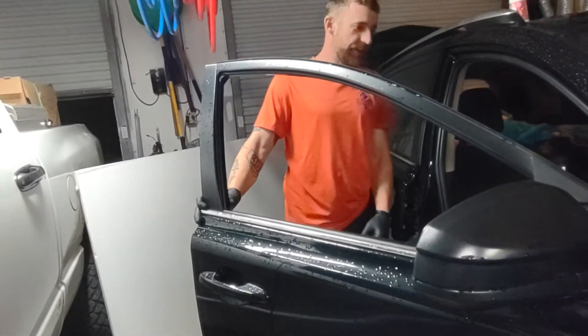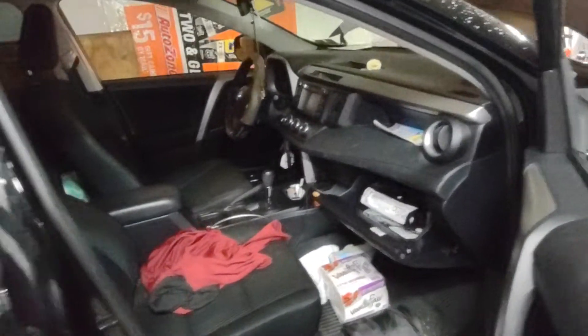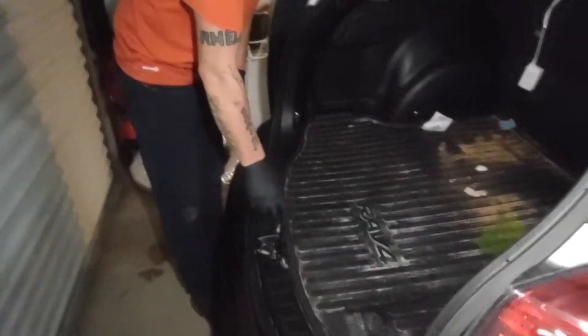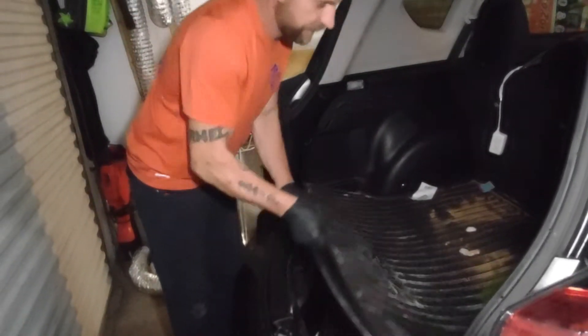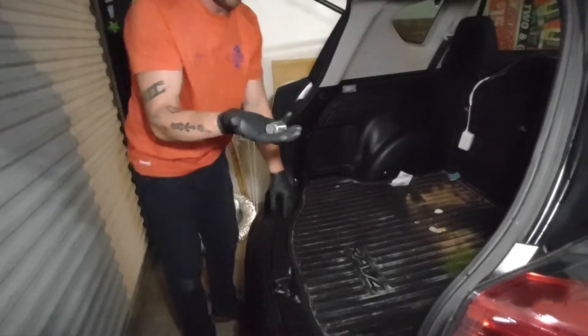No, not in there. So then next we're going to go over here to the back of the vehicle, where the spare tire is — this particular one underneath. There it is. We got it.